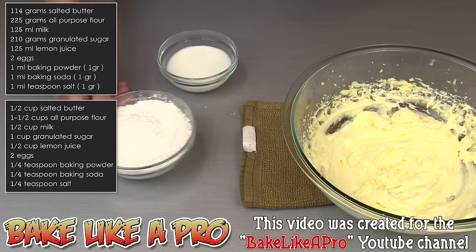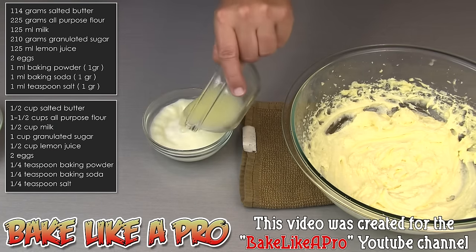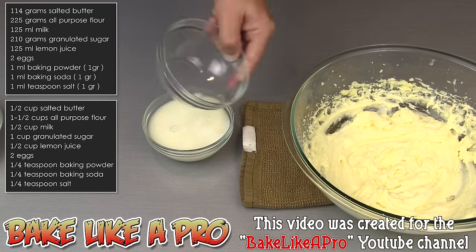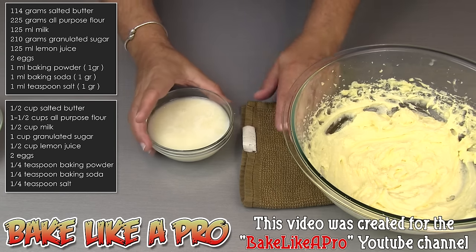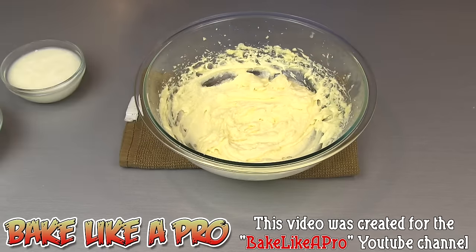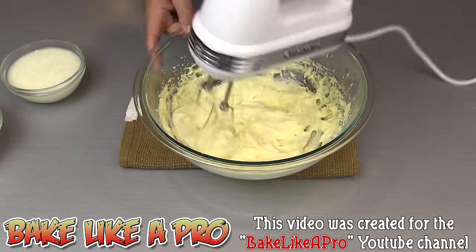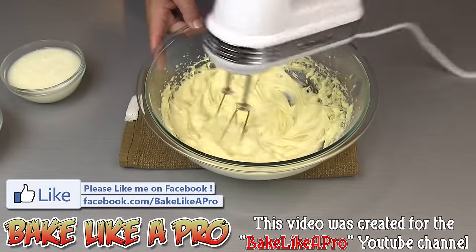I have our milk and our lemon juice, and I'm just going to add both of those together. Then we'll bring back our bowl and I'm going to start mixing — I just want to get a little bit more air into my mixture.